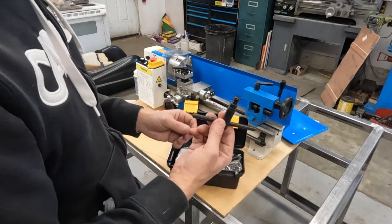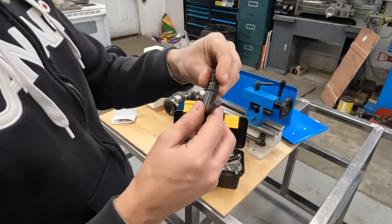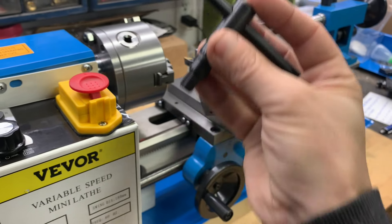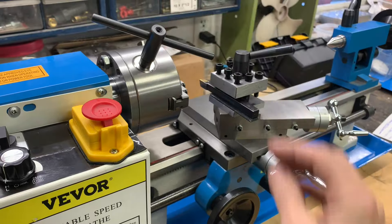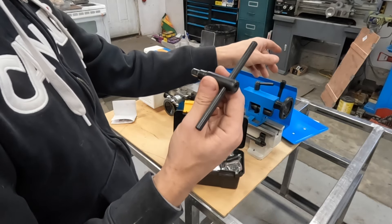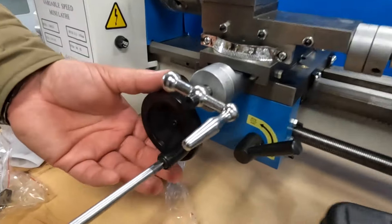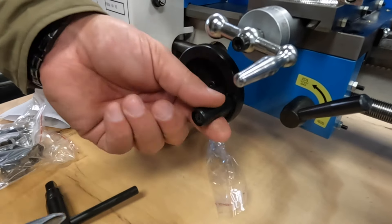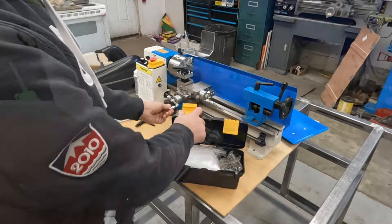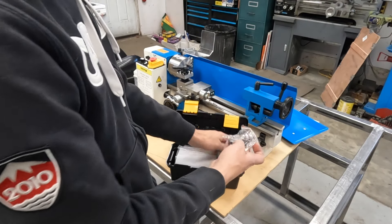We've got the chuck key, of course, that works with a three-jaw chuck. It does have a spring in it to make sure that it doesn't stay in the chuck. This is on there for safety because if you turn the lathe on with the key in the chuck, it will throw it across the room and could seriously injure somebody or damage something. I would recommend you leave your spring on, but I am taking this one and throwing it away. We have these handles — one goes on the tailstock wheel and one goes on the apron wheel so that you can actually make these things function. We have one for the cross slide screws. We have some jaws for the chuck.